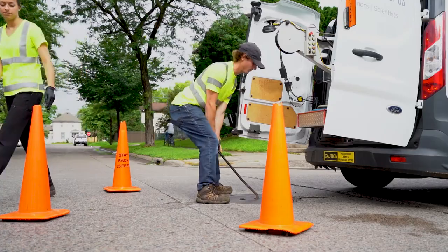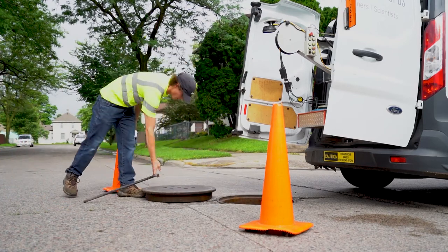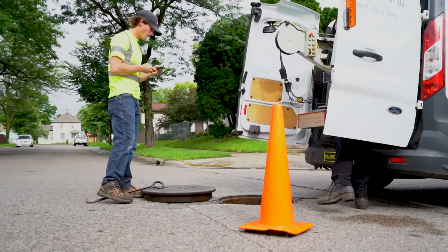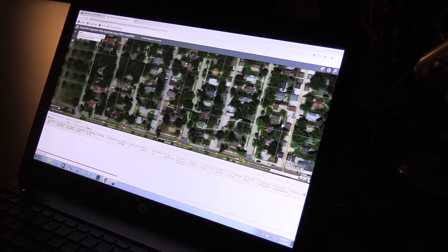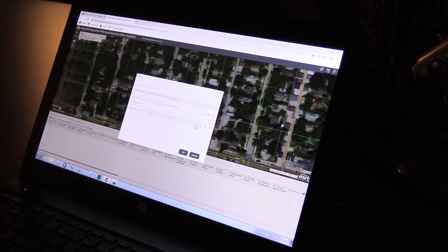Each inspector is equipped with a GPS web app on their phones or an iPad that allows them to identify exactly which structure they're on. We can then incorporate that naming system into the manhole inspection system and the computer to keep track and organize all of those structures with a unique identifier for each structure, so they know where they're at.